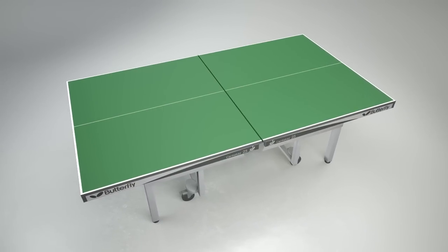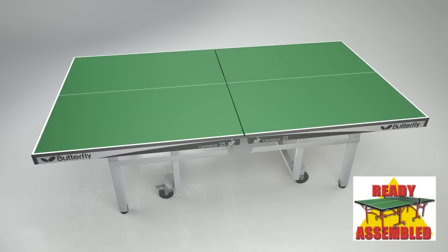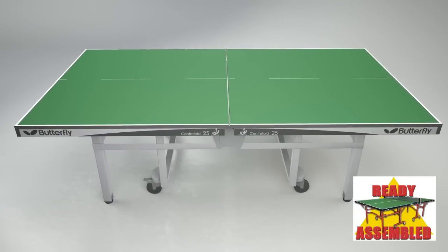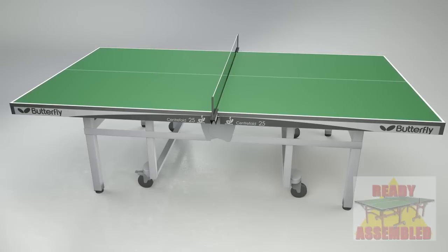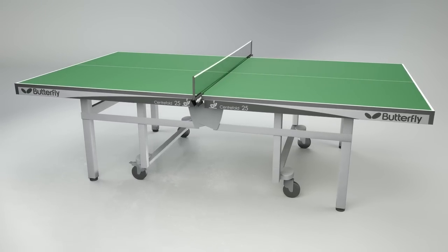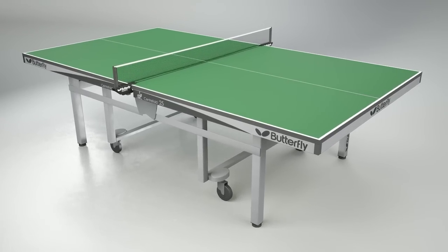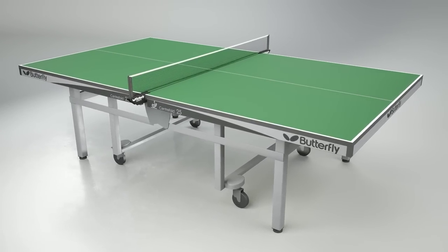The Centrefold is delivered ready-assembled so that all that is required before using the table is to take off the packaging, roll the table out and fit the net and posts. A range of Butterfly nets and posts are available separately for every level of play. The Butterfly Europa or National League are recommended for the Centrefold.